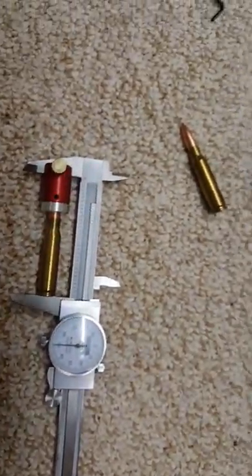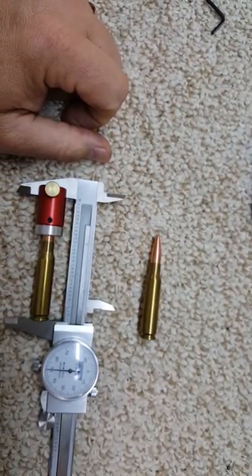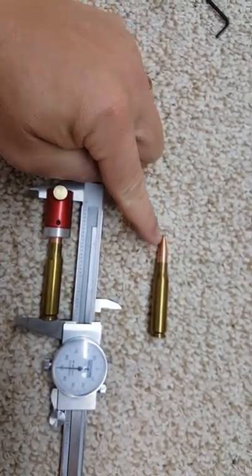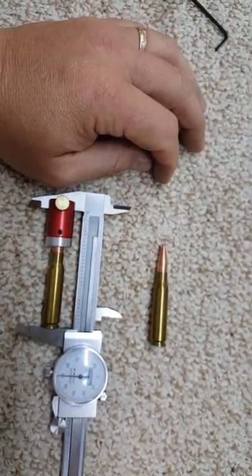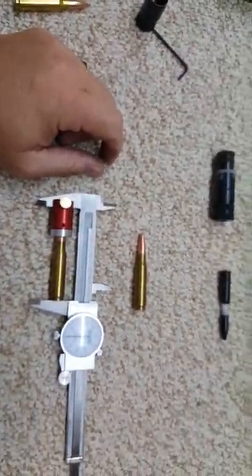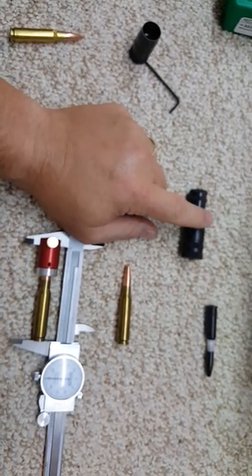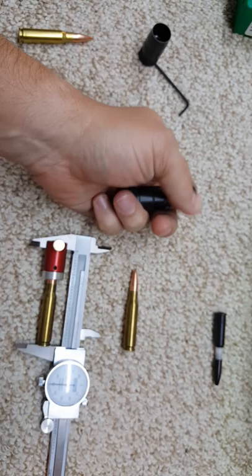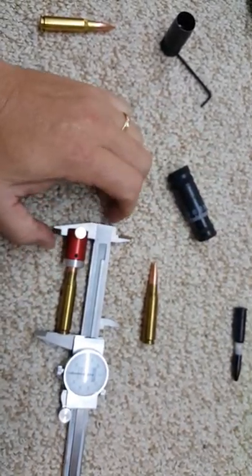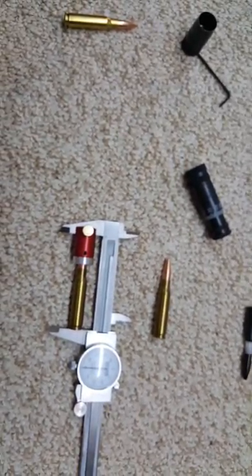So my question to you — please enter it in the comments — what do you think? Do I need to stick with the 175 and maybe shorten the seating depth just a little bit? I haven't done much testing on how much the distance off the lands matters, because up until now I really haven't used this tool the way it's designed. Now I think I might do some testing. This was an interesting find with loads I've been using for a while. What do you think? Please place it in the comments. Thanks. Bye.